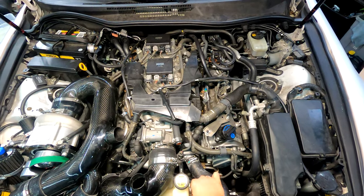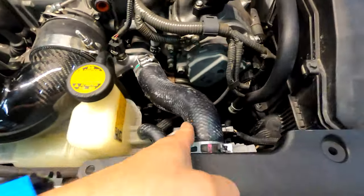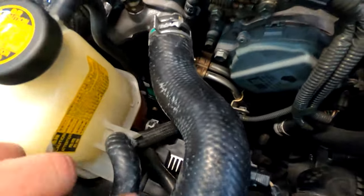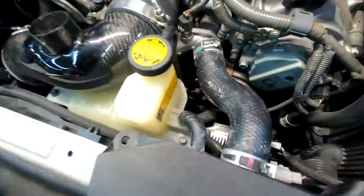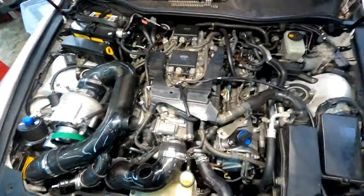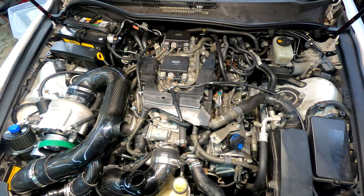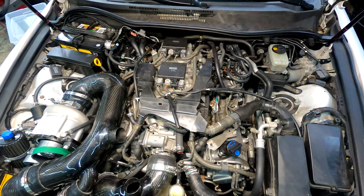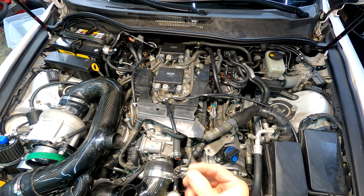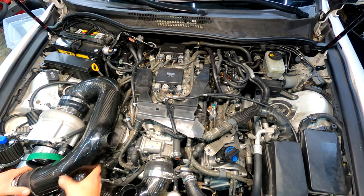This white powder on all the coolant hoses is normal — it happens on all my newer Toyotas. I don't know exactly what it is or why powder appears on everything like that. If anyone knows, let me know. I don't know if it's something in the rubber they use nowadays on post-2005 or 2006 Toyotas.